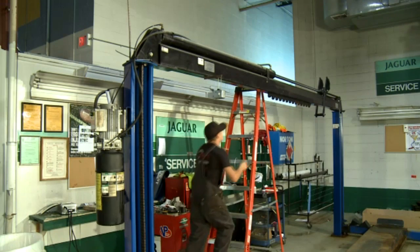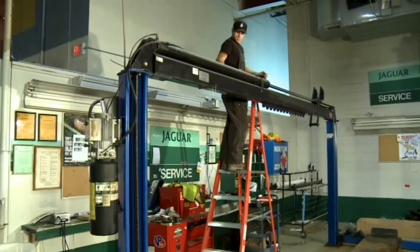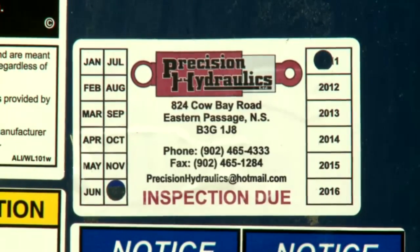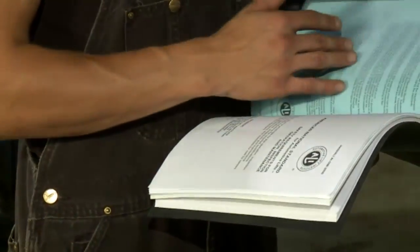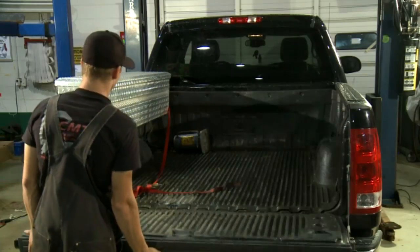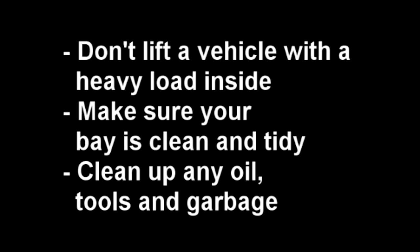Only a trained operator who has performed the manufacturer's recommended maintenance and inspection on a lift that has been inspected by a lift service specialist is ready to lift a vehicle. First, check that the vehicle you are about to lift does not exceed the maximum capacity of the lift. Look inside the vehicle and check for unexpected loads. Never lift a vehicle that has a heavy load inside. Then check that the bay is clean and tidy. Clean up any oil spills, tools, and debris.